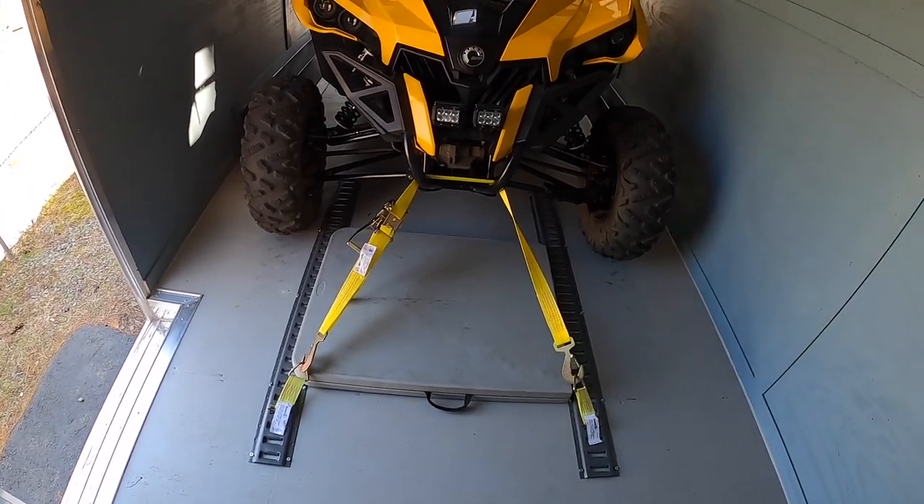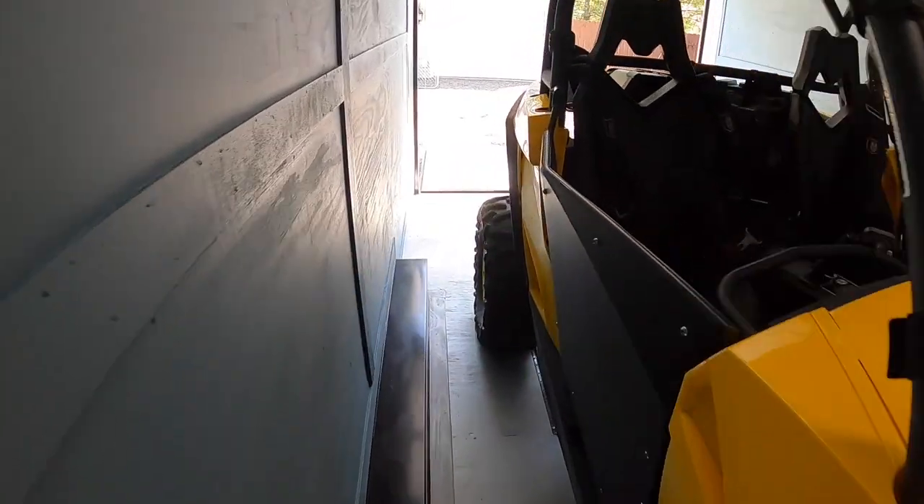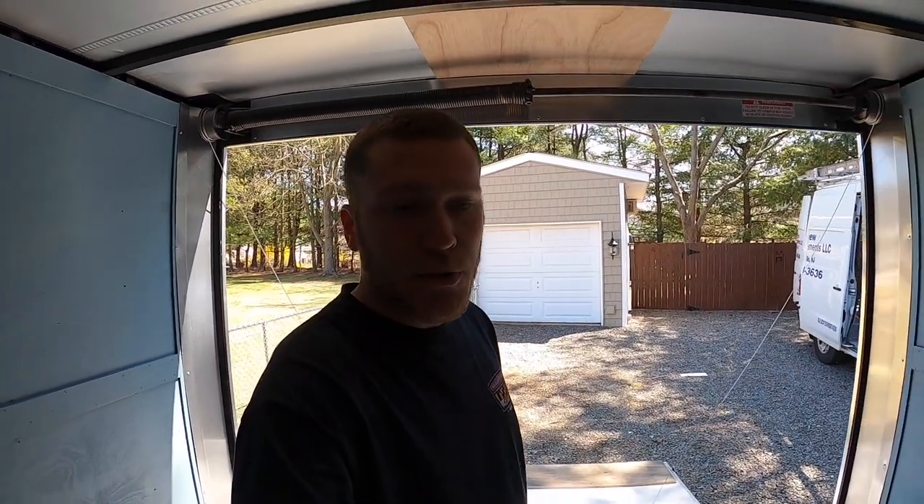Overall I'm very happy with the E-track system so far. We're going to end up adding some more corner post ones as well for extra strap-down points if we have another machine in here — a quad, for example. Overall the versatility of the E-tracks is a really nice setup. If you guys have any questions about how I installed it, what kind of screws I used, where I bought it from — go ahead and drop it in the comment section below. This was a pretty easy project and I really think anybody can do this. Don't forget to like and subscribe for more content like this — I'm going to be doing more with the trailer build, so if you're interested, definitely subscribe to the channel. Thanks guys, appreciate it.